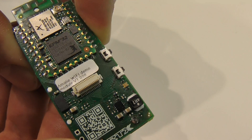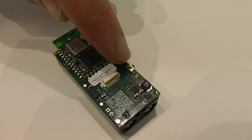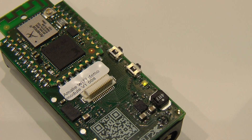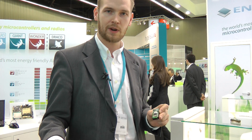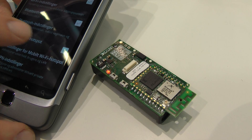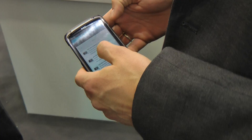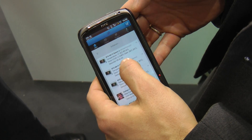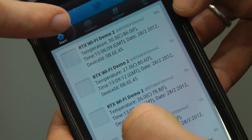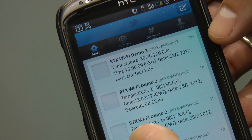When I put in the battery, the module connects to the access point it finds nearby, then blinks for a few seconds while it authenticates on the internet and sends a Twitter message about where it is, what direction it's facing due to the gyro, and what the temperature is. We can see here that the RTX Wi-Fi demo has actually tweeted — 40 seconds ago it sent a tweet that it was 30 degrees Celsius. It's pretty hot in here.